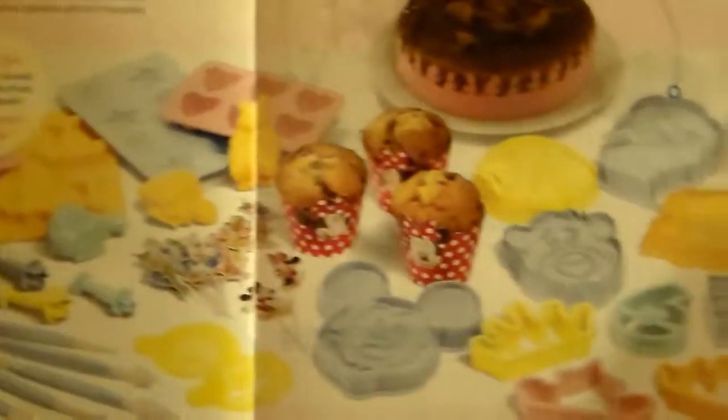I went ahead and got the initial kit for $4.95 and I just wanted to show what came in it. As I get new stuff every month and start making the recipes, I'll do additional videos about all of them. You get a little welcome packet that basically shows you what kind of stuff you can make, and also things you'll get eventually with the subscription.